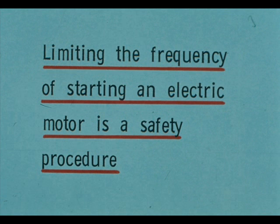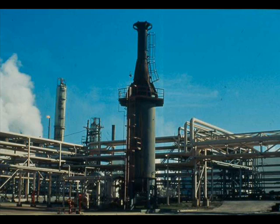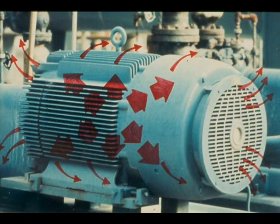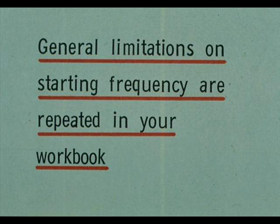Limiting the frequency of starting an electric motor is a safe procedure designed to protect the motor from damage or destruction. Earlier we discussed the heat production of electric motors in general, and this one as a specific example. During start-up, it produces heat as rapidly as this process furnace. Normal intervals between starts allow a motor's ventilation and cooling system to remove the excess heat. Starting the motor too often, without enough normal running time between starts to cool it down, builds the heat up to a dangerous level. It may burn up the motor's rotor and windings. Earlier we discussed general limitations on the frequency of starting motors. These are repeated in your workbook, but remember that your unit procedures may be more restrictive.